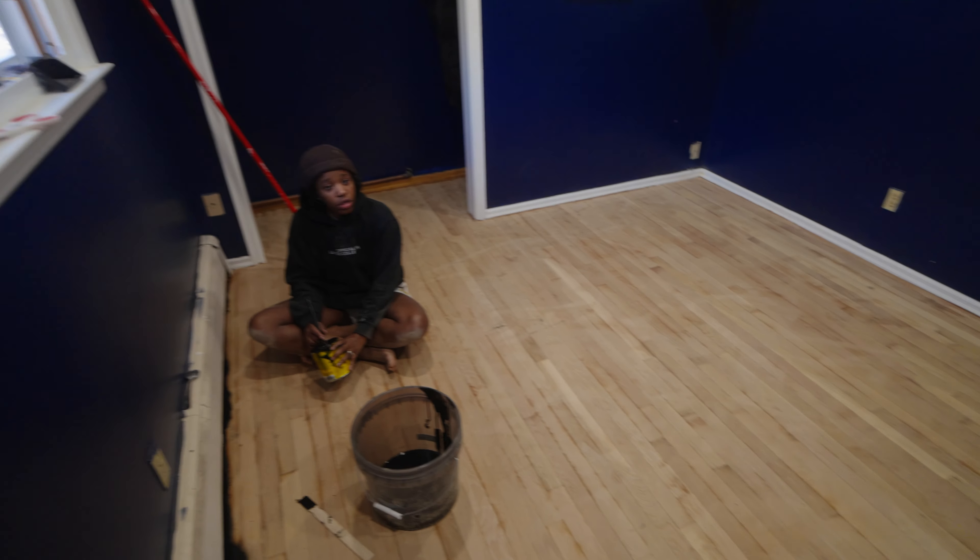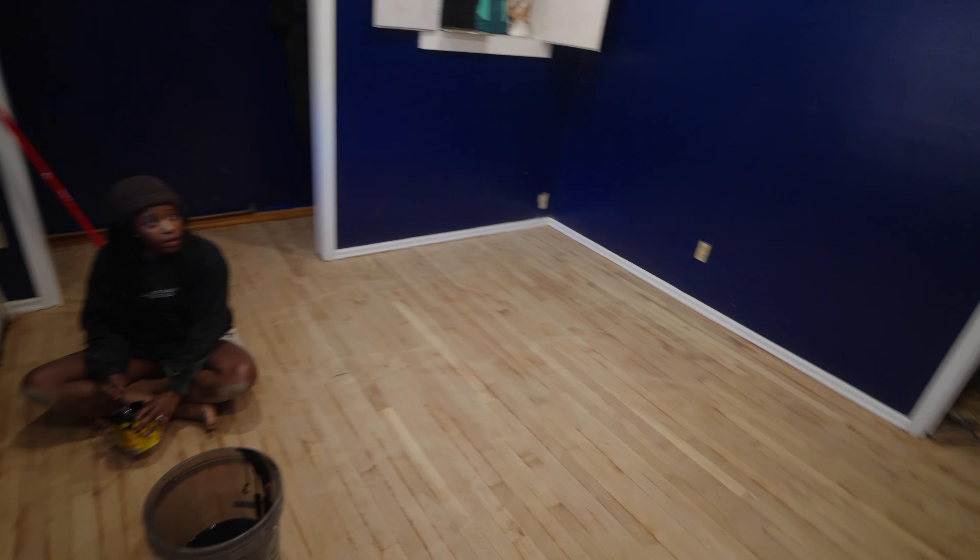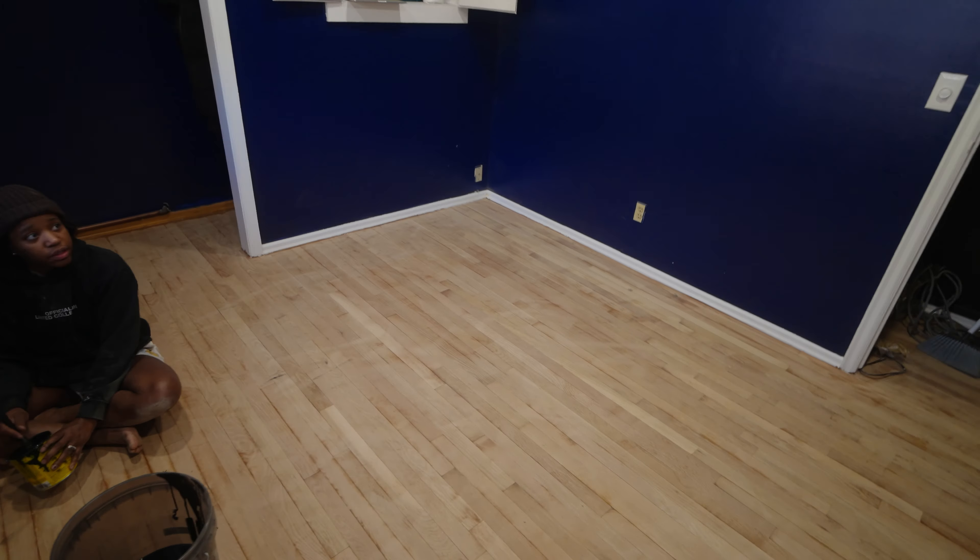Okay guys, so we just finished sanding this room. We're doing all the rooms — we have three rooms and the hallway to sand. We started finishing this room and this is what we have so far. Right now we are doing the creases so we can get that in. We're turning this black and it's gonna look so nice.